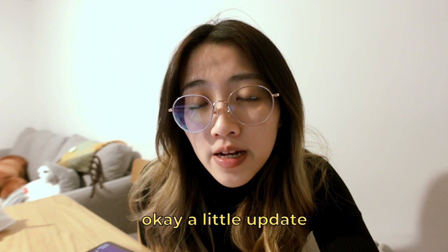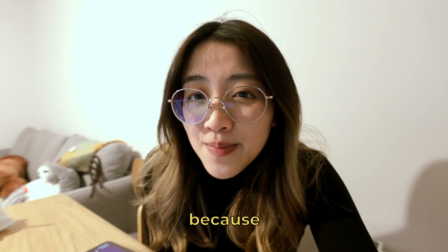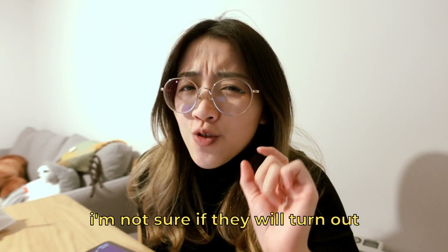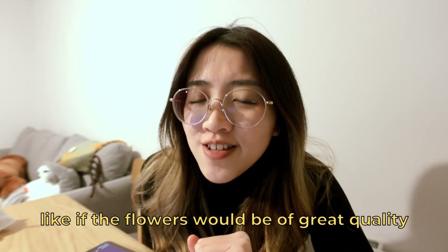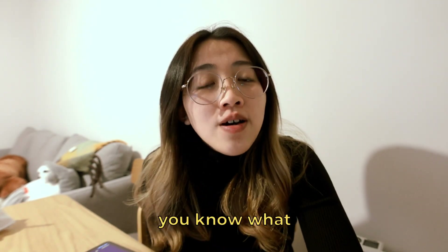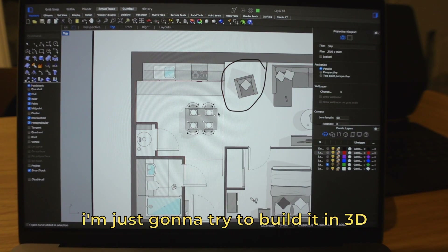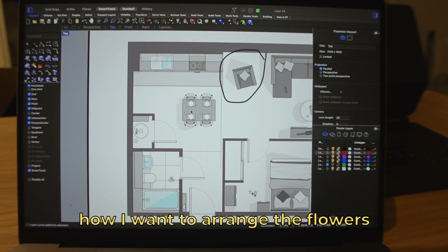I've now bought all the flowers I need. I bought them from Amazon instead of IKEA because pricing is just better on Amazon. I'm not sure if the flowers will be of great quality when they arrive, but we'll try it out. Right now I'm drawing a plan of what I measured earlier — I'm going to try to build it in 3D and see how I want to arrange the flowers.